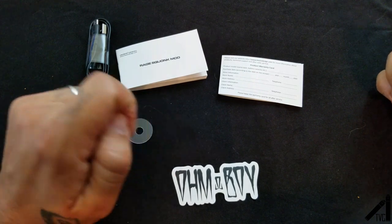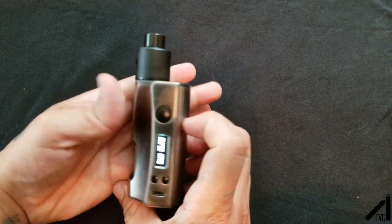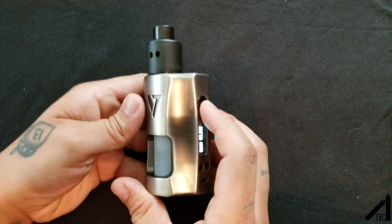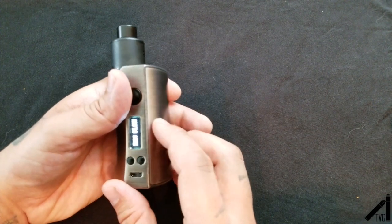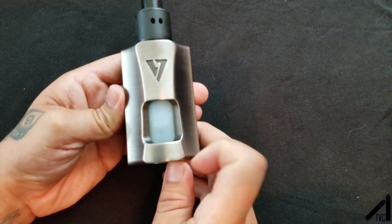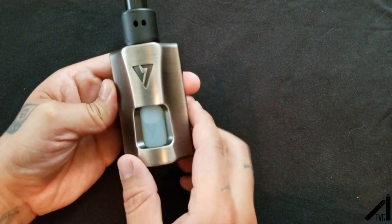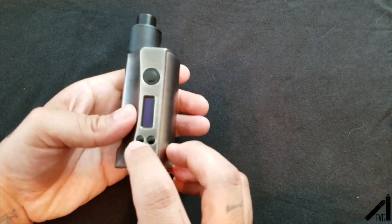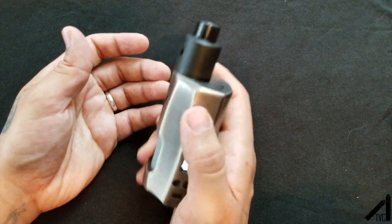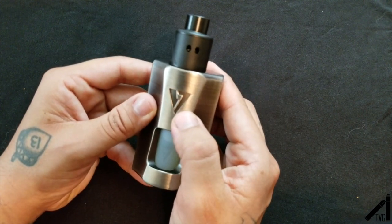Here she is — the Rage Squonk Mod. I have the Recoil Rebel RDA on top because I did go to recoilrda.com and pre-ordered this. I've been using this for about a solid month now. The squonk bottle in there is a proprietary squonk bottle, so no other squonk bottles will fit in here. As you can see, it's meant to thumb-fire, as OhmBoy would say, and it has his logo up top, and Desired Design's logo on the squonk bottle.